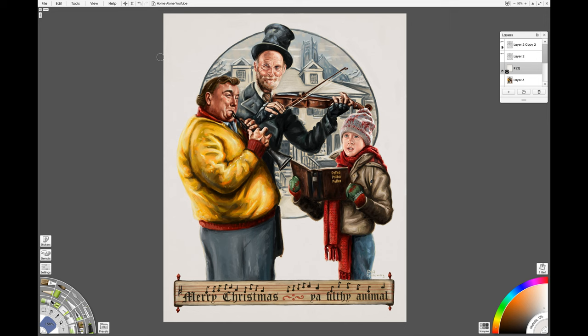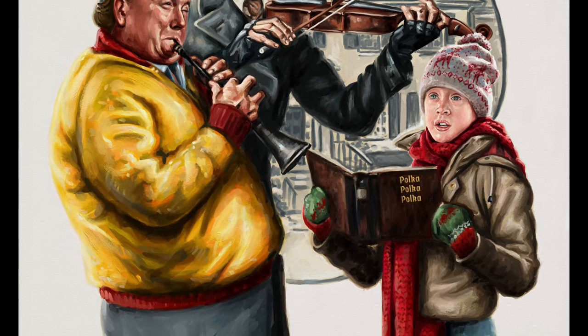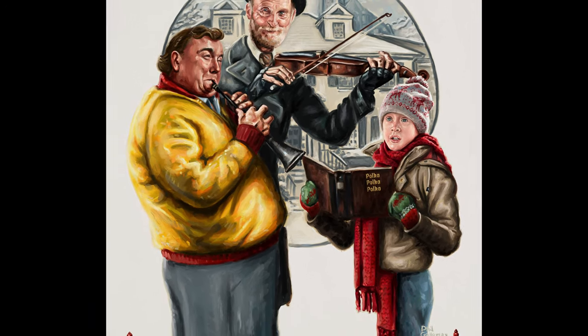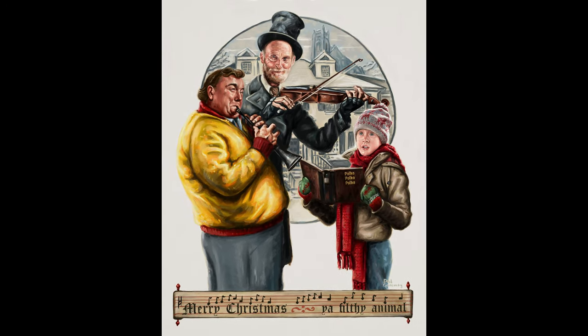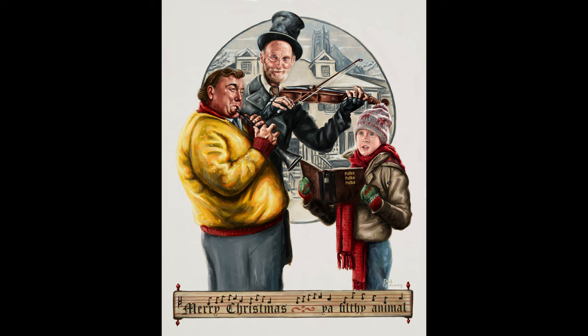There's the final painting. Hopefully I've captured a little bit of the spirit of Rockwell and a little bit of the spirit of Home Alone too. Merry Christmas, you filthy animals and all that kind of stuff. Thank you for your support — the support since I restarted this channel over the last month has been overwhelming. Please do like and subscribe. I wish you all a very Merry Christmas, stay safe, be good to each other, and I'll see you in the new year with some new tutorials coming soon.